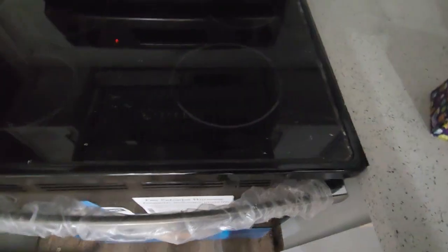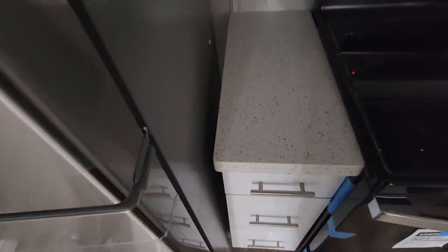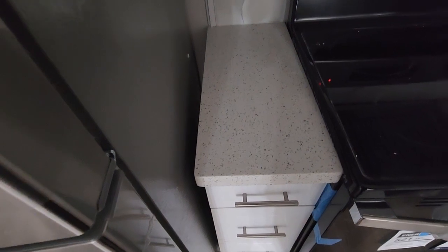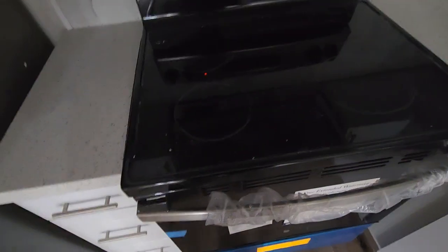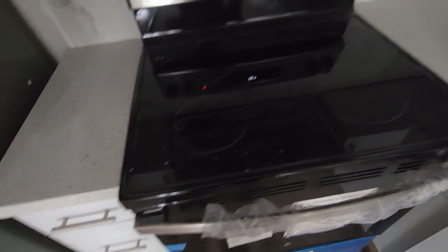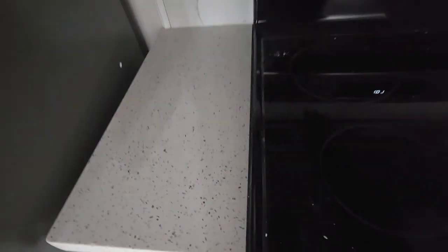They have asked to remove all the plastic before use, so I'm going to wait until everything is completed. This was also reasonable in pricing, and I have taken an additional six-year warranty.